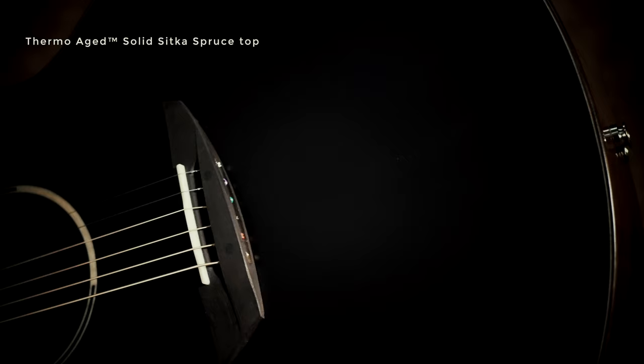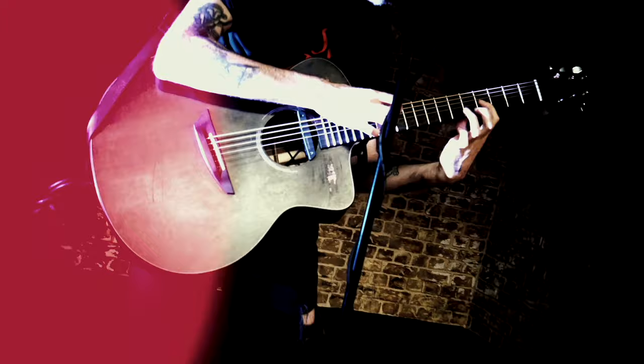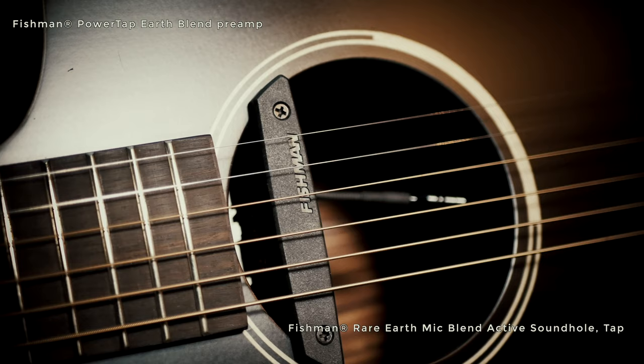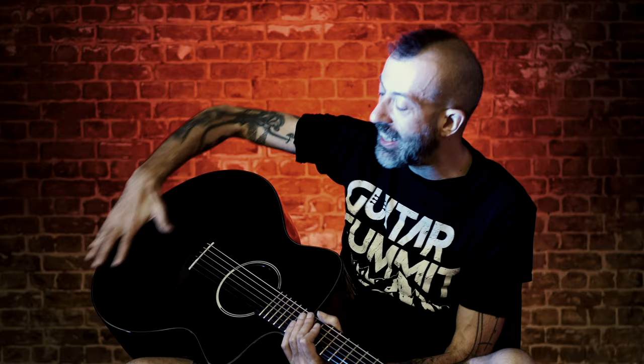It has all of those modern luthier features which have become so crucial for modern fingerstyle professional artists. And it even has a pickup system which has three sources, so it's going to reproduce the sound of the strings perfectly.